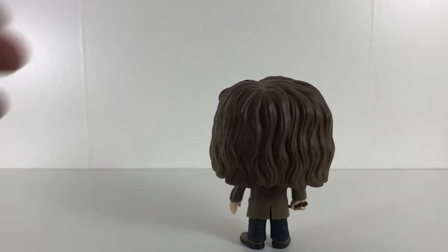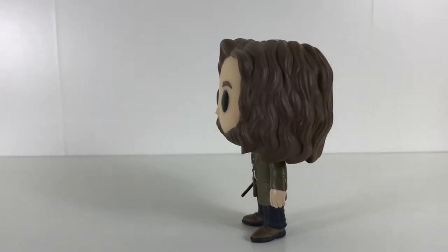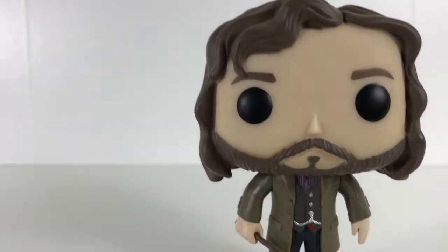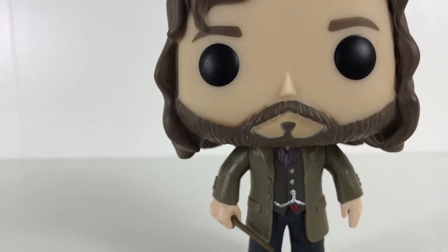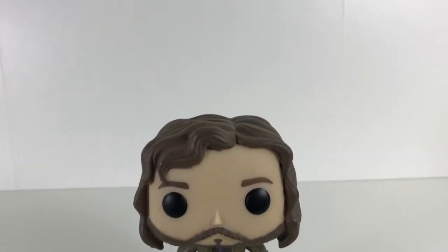The hair is fully free on the back of the figure. There are no paint chips and no bleed of other colours. Looking at the figure's face, the hair looks pretty good. You can see a slight little bit of paint on top of the moustache there, but overall the figure is looking great.